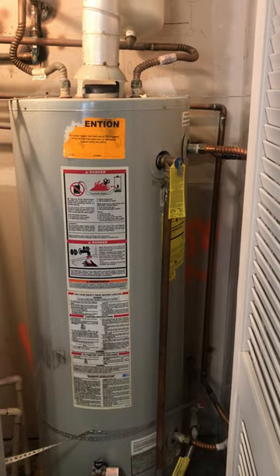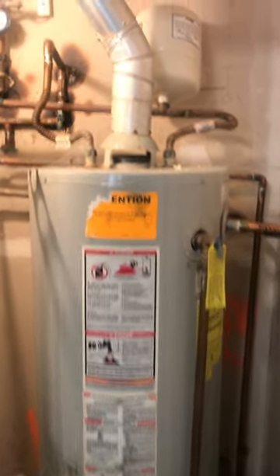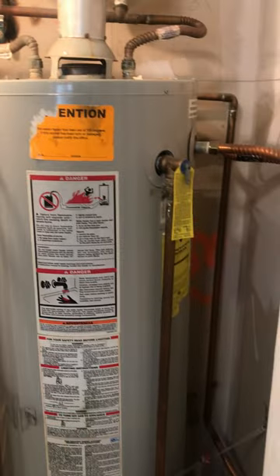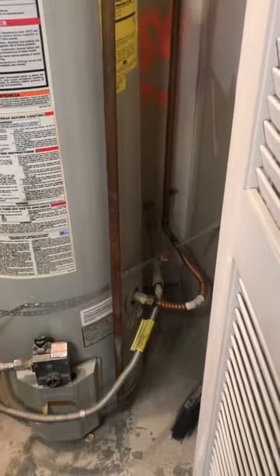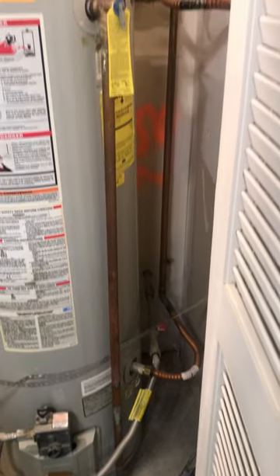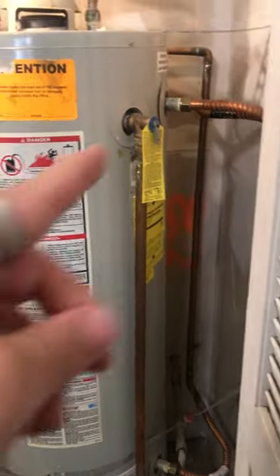Locate the two side pipes that connect to the side of the water heater — not the two on the top, but the ones on the side. There's one on the top side and one on the bottom side. They're both copper piping; some of our newer water heaters use white PVC pipe, but they're connected to the side of the water heater.